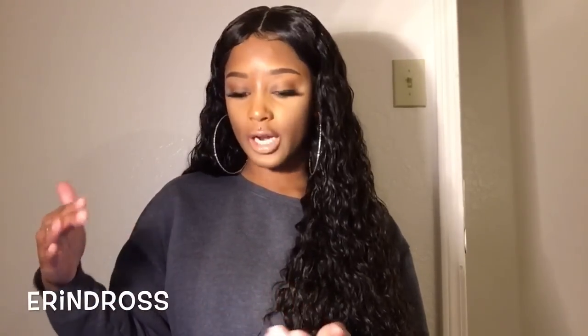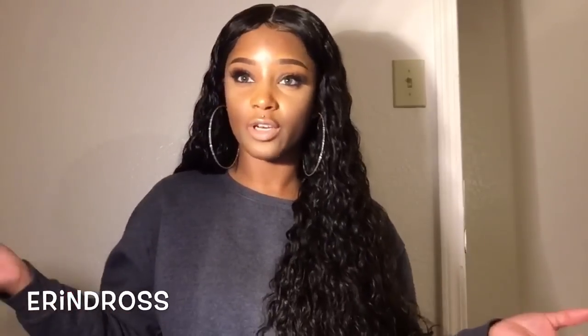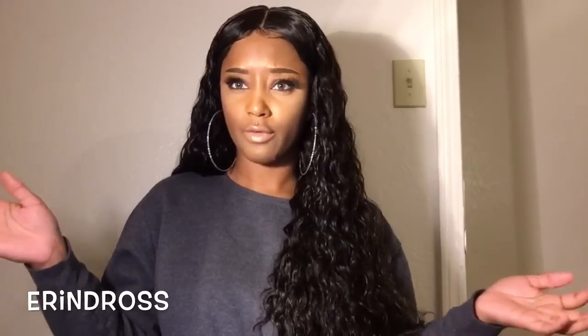Hey y'all, welcome back to my channel. I'm back with an update and final review on this hair. This review is a little late, but if you're new to my channel, I've been trying to stretch out my reviews and not do them back to back, because I want y'all to actually know that I'm wearing this hair. A lot of people accuse me of not wearing the hair, but I actually do wear it.